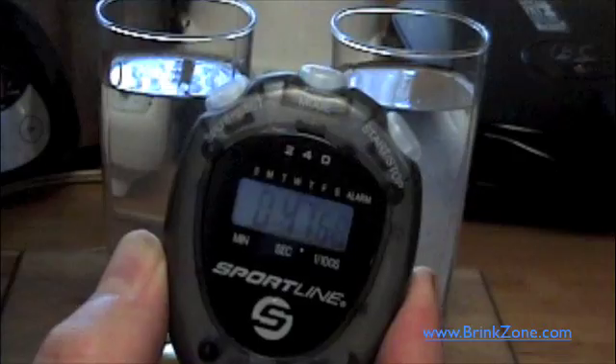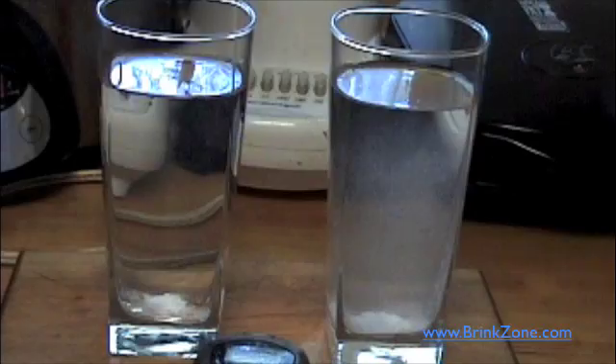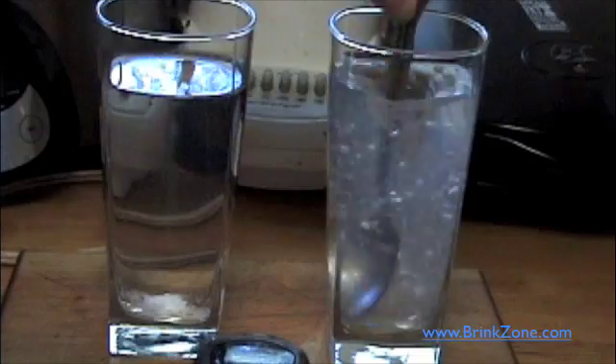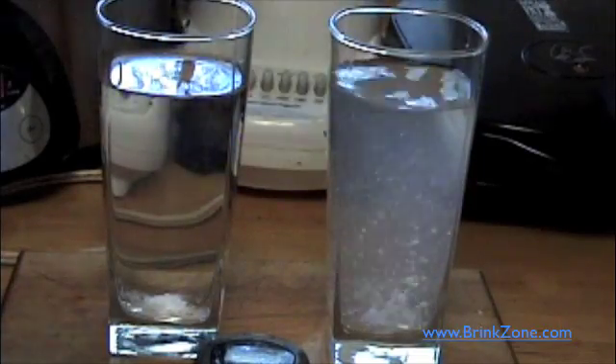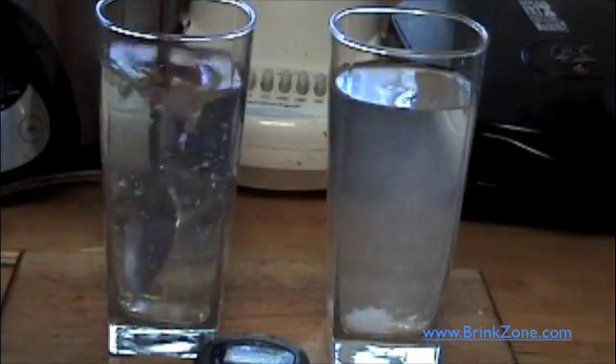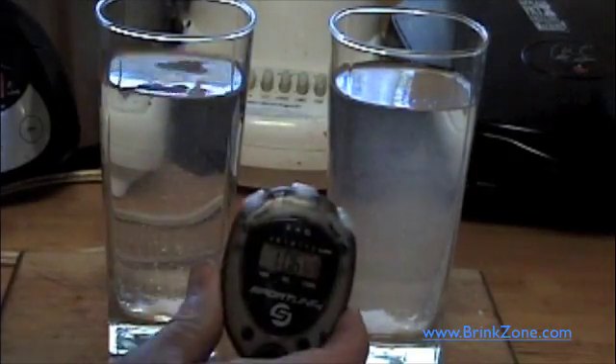We are at 45 seconds, and you can see the stuff in the tap water is still clumping up on the bottom. Now, this is your standard creatine monohydrate. The warm water is clearly dissolving this a lot faster.